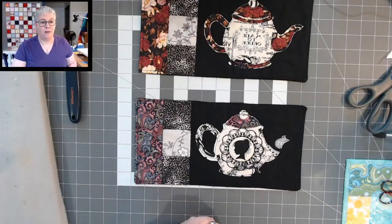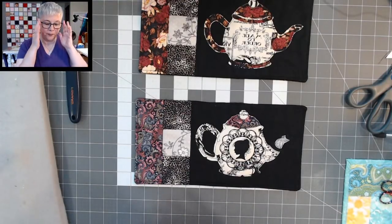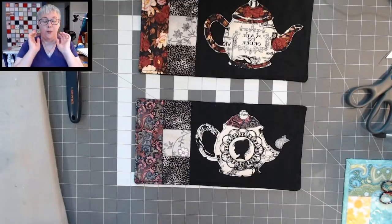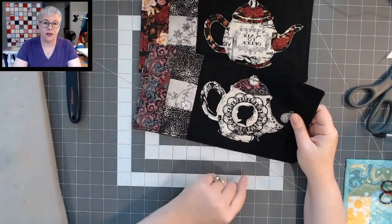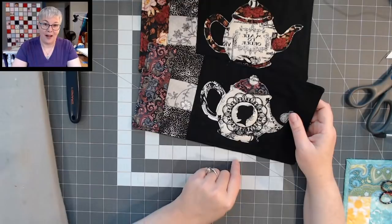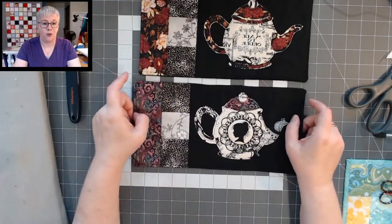How do I find your video on binding? Leah, if you go to YouTube and in the search box type 'Lisa Capon Quilts binding,' I have a couple of different binding videos on my channel. One of them I was making the Vintage Heart Mug Rug and I used the back of that mug rug as the binding — that video should pop right up.